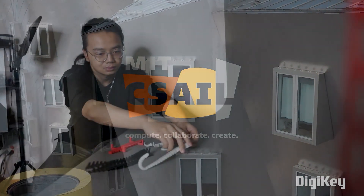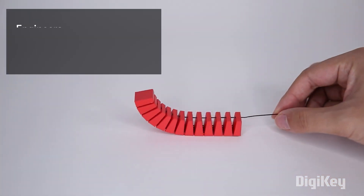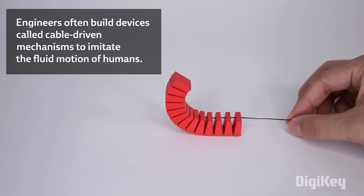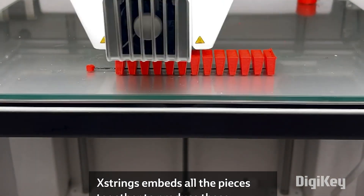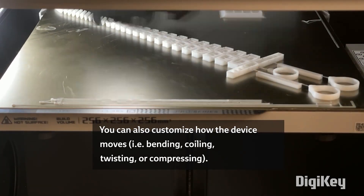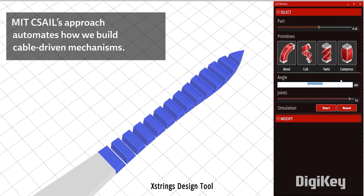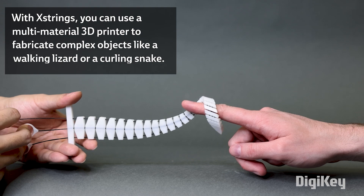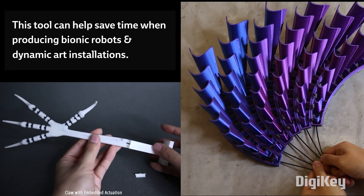From the MIT CSAIL channel, there's a fascinating video on the applications of embedding strings into 3D prints to achieve cable-driven mechanisms and movements. It's a technique similar to embedding tool cloth for 3D printed fabric designs. Typically you pause a print after the first few layers, introduce the element you want to embed, and then continue the print. But there are great examples here where the technique is taken further — you can add channels so that the string moves and compresses the design, and embed multiple strings to limit a range of motion or actuate the design in multiple directions. There's a lot to it, and this video serves as a great jumping off point.